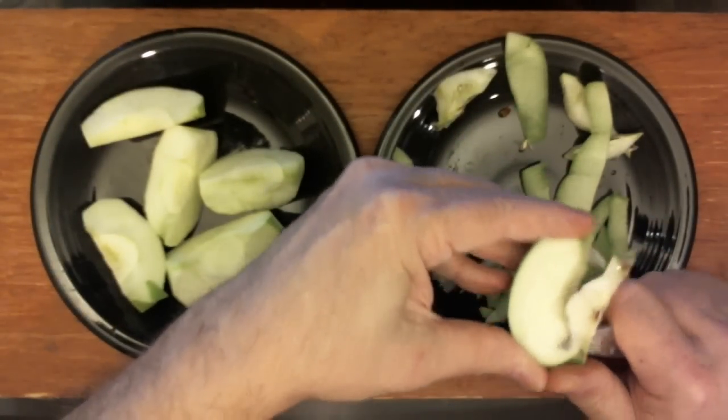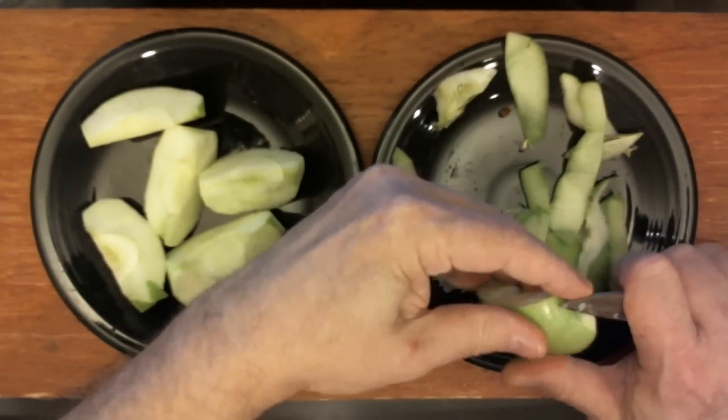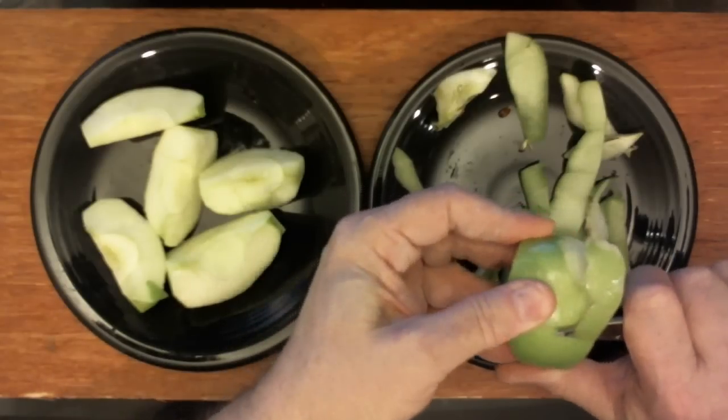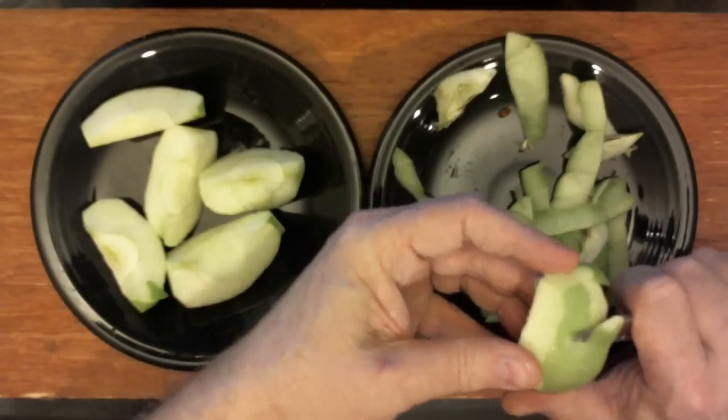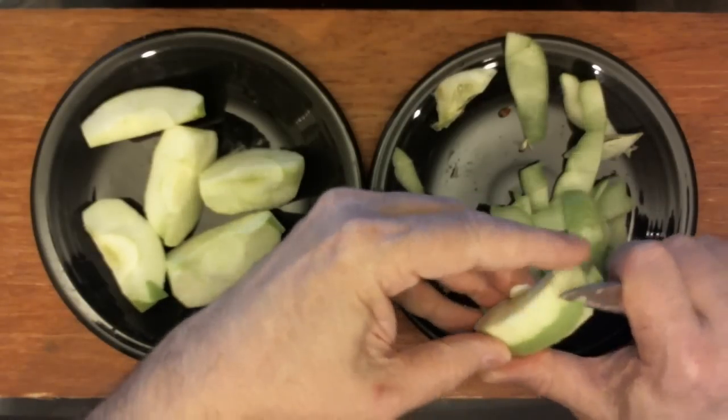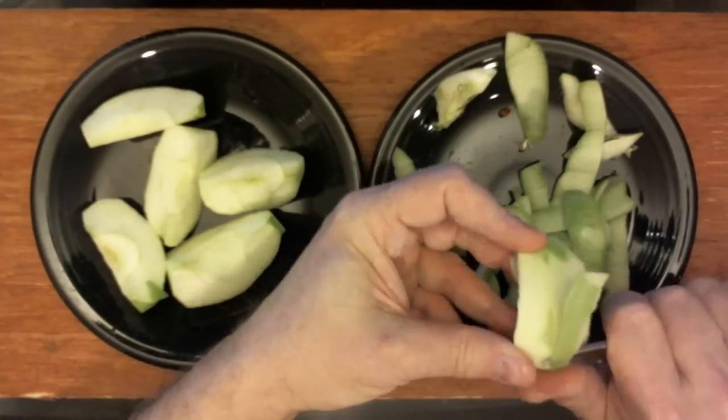These saucers are black Fiesta Ware, designed by Homer Laughlin, for you Fiesta Ware fans. And I am wearing Versace.